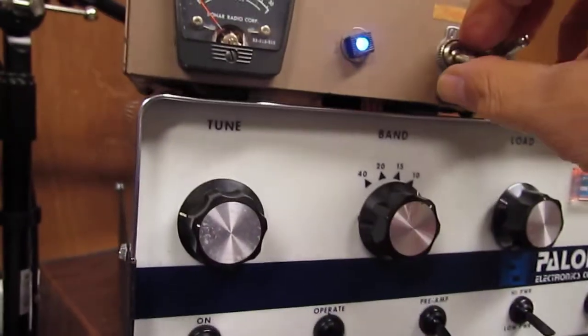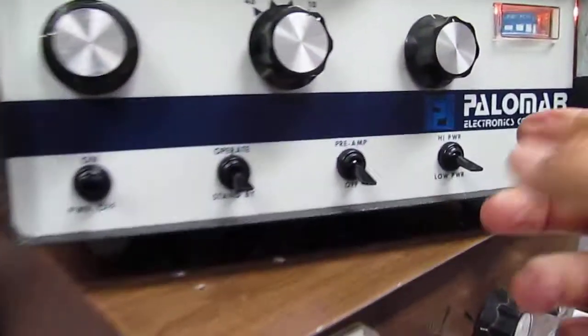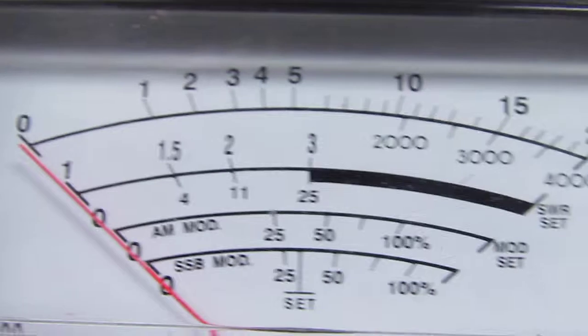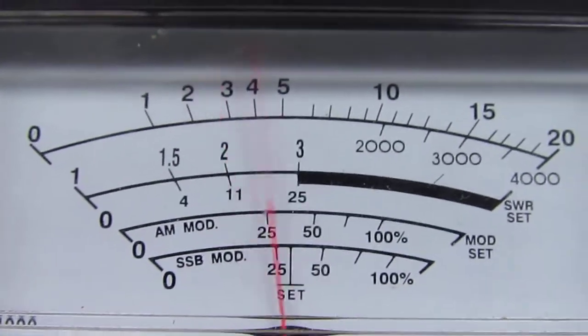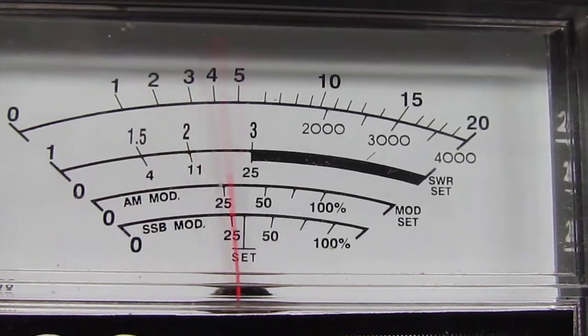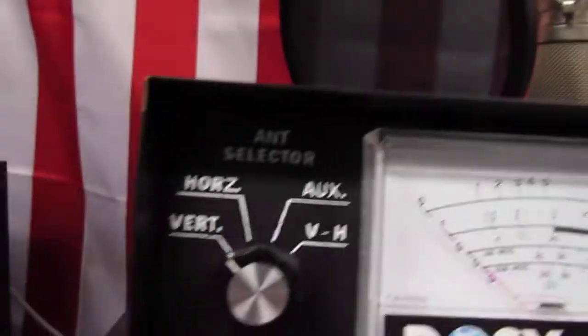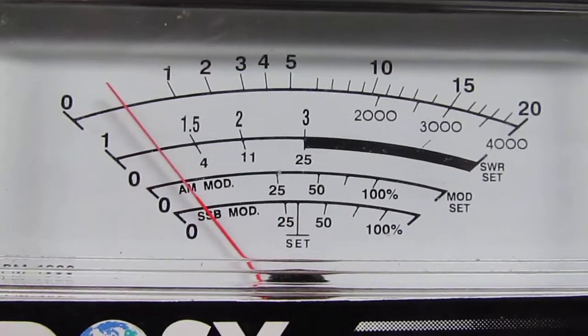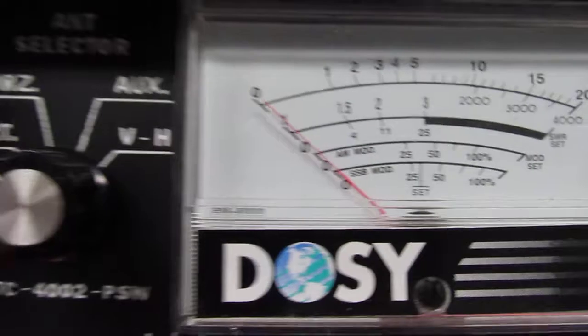We're going to turn the JB off. We've got the Palomar on operate, on the low side. Back to the meter — on the 200-watt scale, showing about 150 watts peak. On the 400-watt scale, also about 150 watts peak.